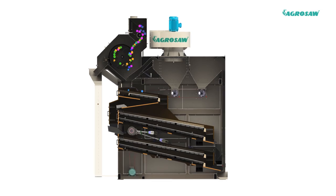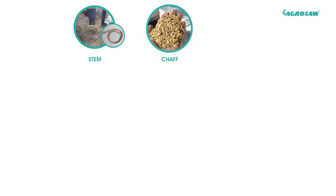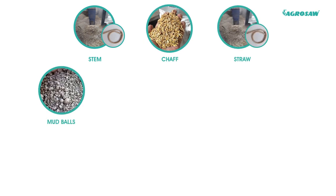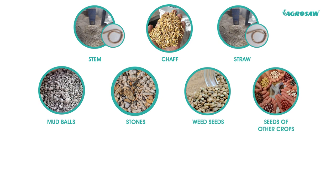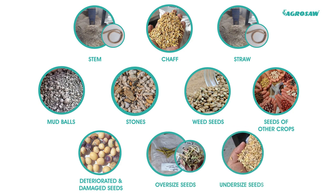This machine is designed to remove dust and large trash like pieces of stem, chaff, straw, mud balls, stones, weed seeds, seeds of other crops, deteriorated and damaged seeds, oversized and undersized seeds.